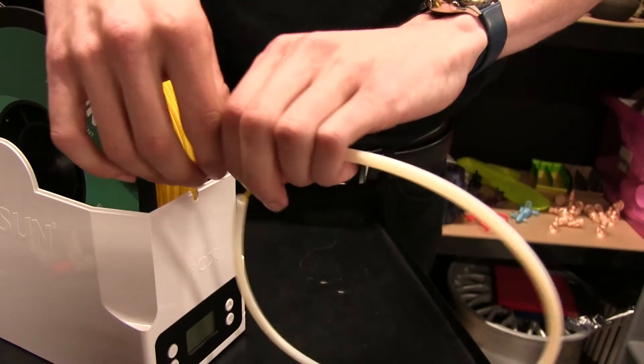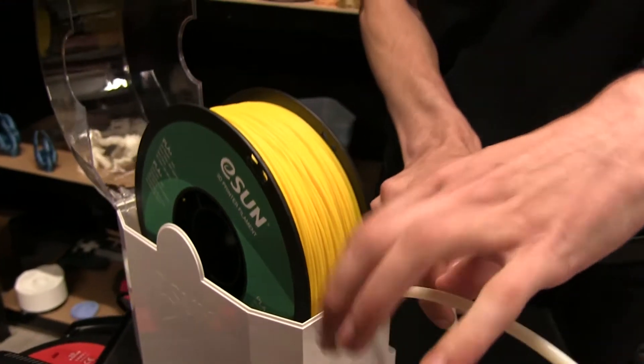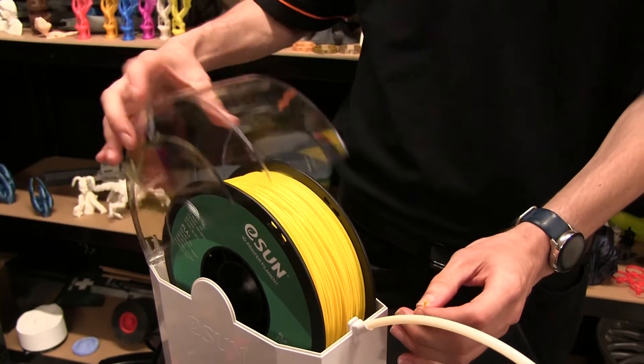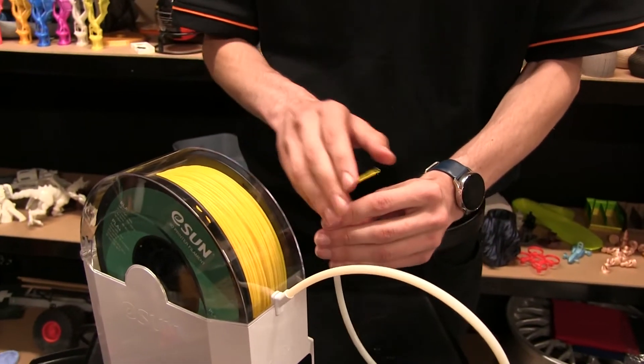It's popped out the bottom there. We'll attach the tube onto the end, and then we'll close the lid of the device. So now we're ready to start attaching this to our printer.